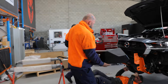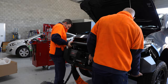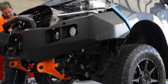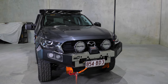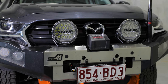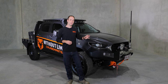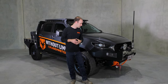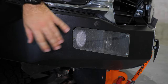Up front, we removed the TJM bull bar and fitted a Unique 4x4 bar. As part of this big group, we have access to a bunch of great new companies and their products, so we fitted this crawler bar from Unique just to test it out. The great thing about these bars is that because they're quite low profile, they are substantially lighter than a lot of the big bars on the market, which did help the weight on the front axle of the BT-50.